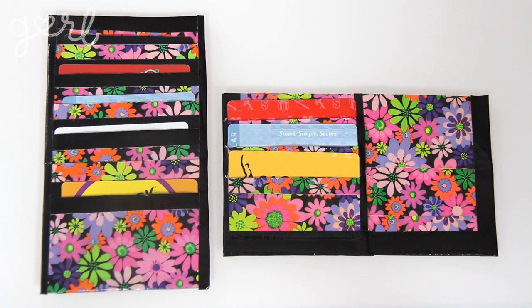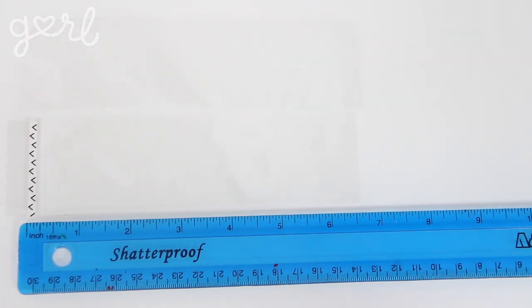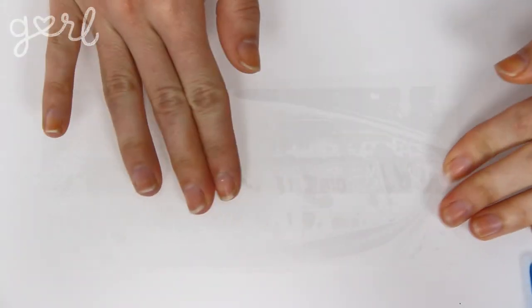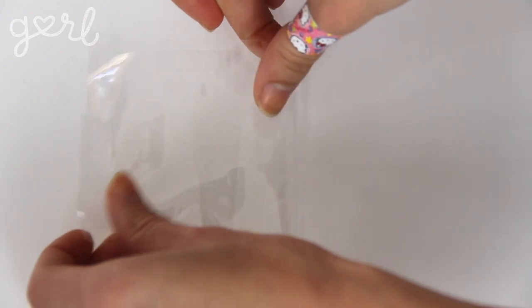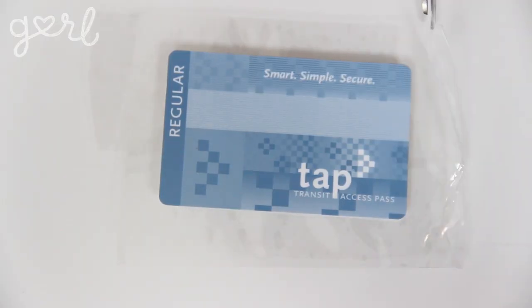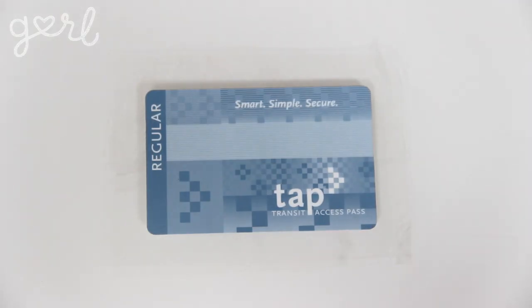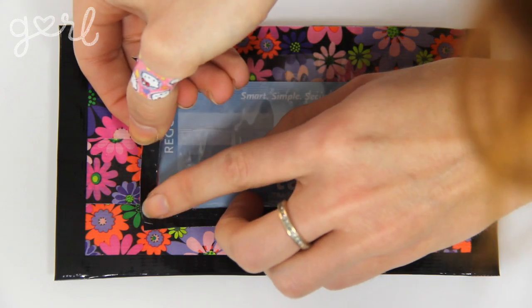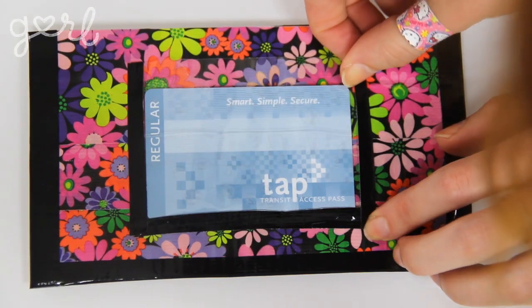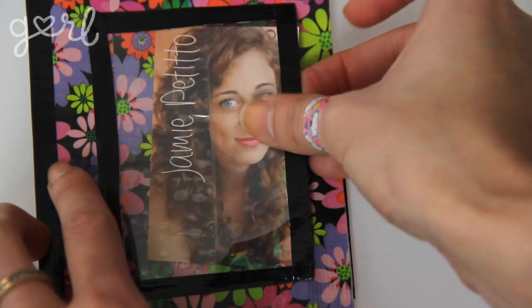Since there's still some space on our clutch, let me show you how to make a see-through ID holder. Grab your packing tape and roll out two strips a little over seven inches long. Overlap them slightly to form one piece and then fold it over on itself, sticky side to sticky side. Place in your card and then trim your packing tape so that you're left with about a half of an inch to an eighth of an inch of space on all sides. Cut out appropriately sized strips of duct tape to attach the sides of your ID holder to your panel. Leave one side free so you can place in your ID, but you can add a final strip of duct tape to the edge of the packing tape for decorating purposes.